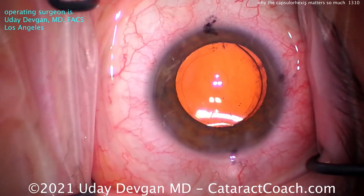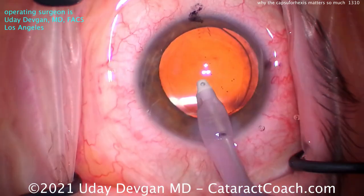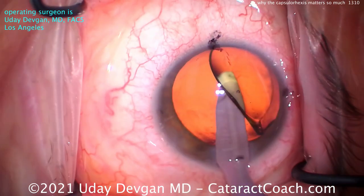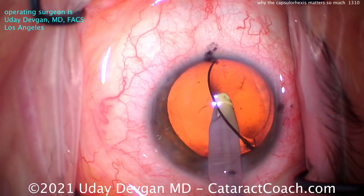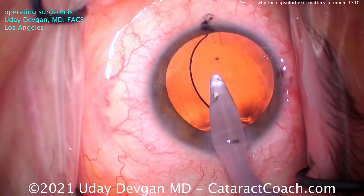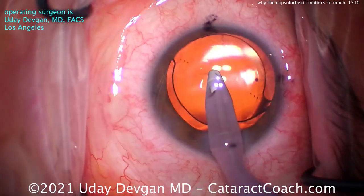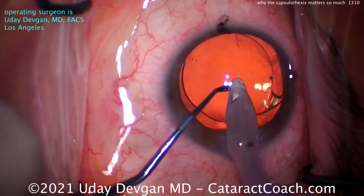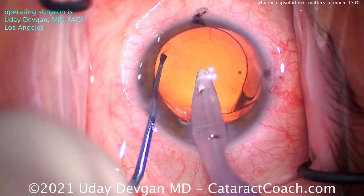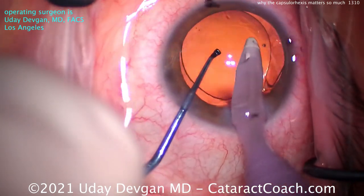They're going to line that up with the toric IOL marks. And that's also why we made the incision on that steep axis, so that we don't change that resultant astigmatic axis again. So we want all the viscoelastic out from behind the IOL — especially with the toric lens. I want that posterior capsule to be in direct contact with the back surface of the optic. And now we can dial this lens into position. This is also the reason why you want to have that rhexis well-centered, because we're going to rotate this lens and get it into position.